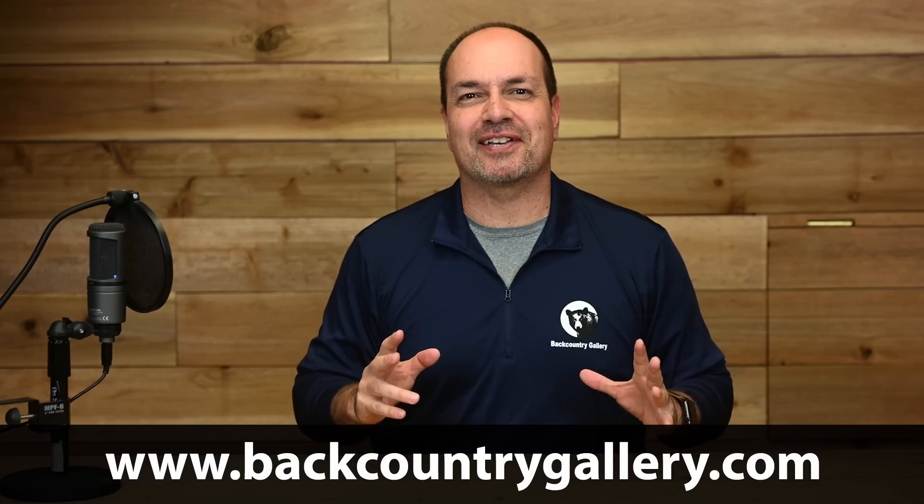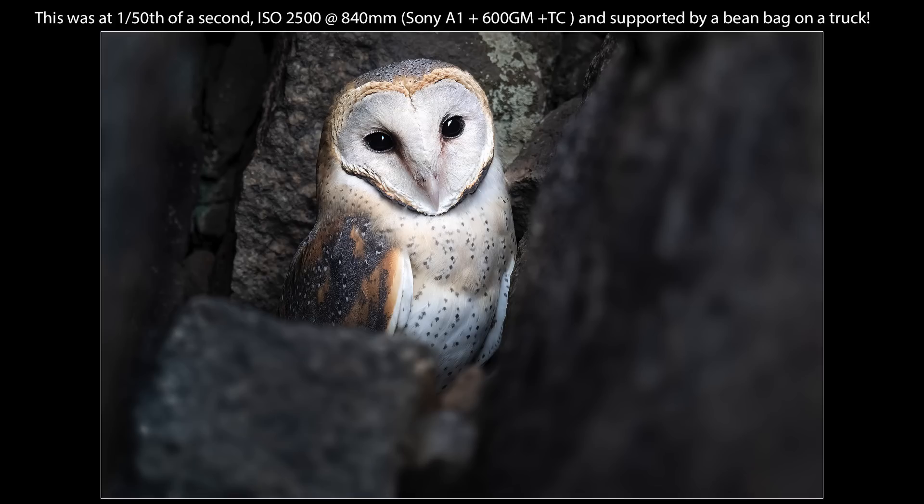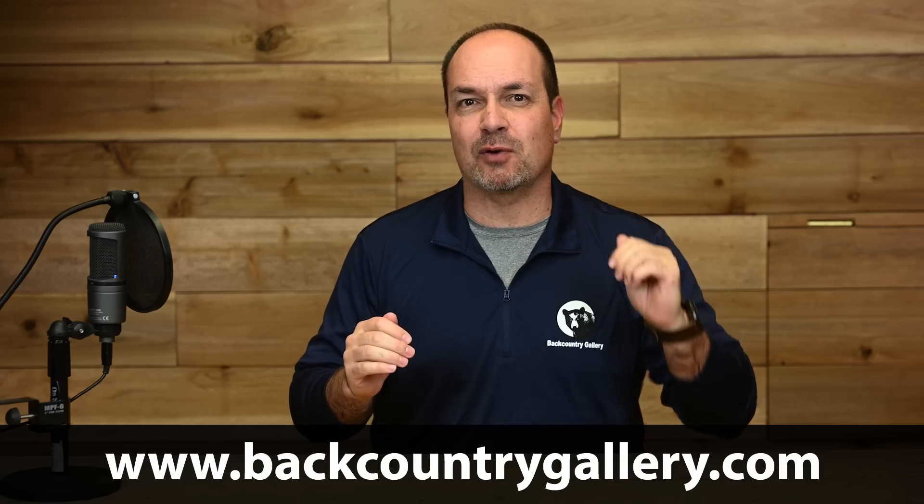Hey everyone, Steve from Backcountry Gallery here. This time around I want to share a technique I've used for years to get lower ISO shots of my wildlife subjects. I call this tip ISO insurance because it involves taking a series of essentially insurance shots as we drop our ISO and shutter speed to progressively lower values.